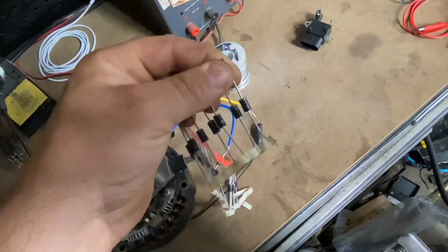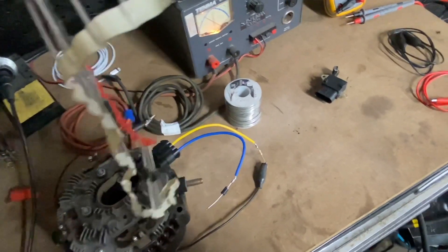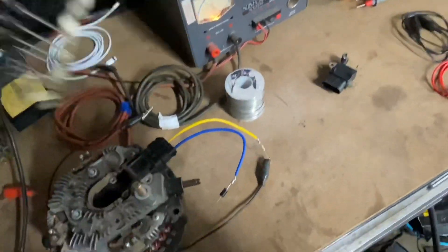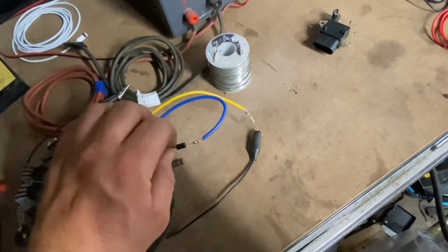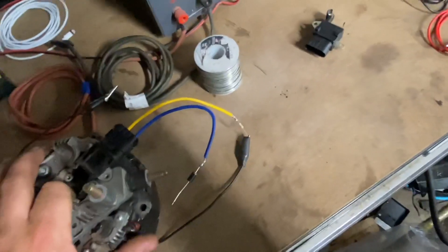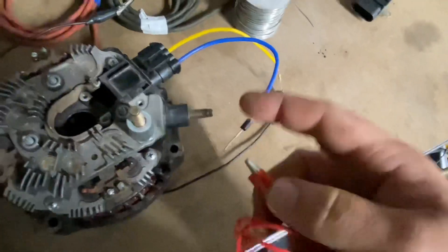The diodes that I use are an IN5404 — that is the model number. They're rather inexpensive; you can pick them up pretty cheap. I think a 50-pack is around seven to ten dollars, maybe even seven dollars the last time I priced them for somebody.